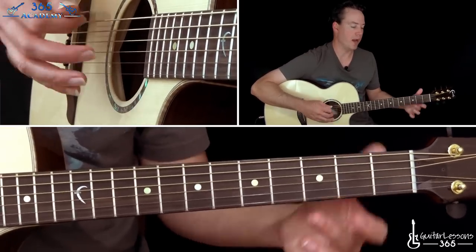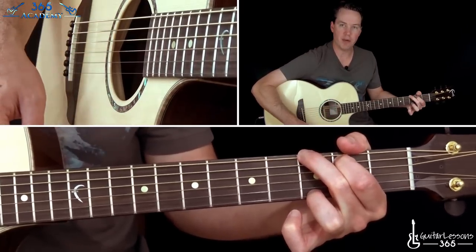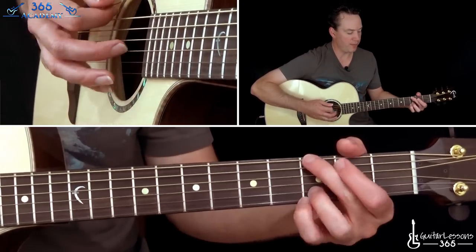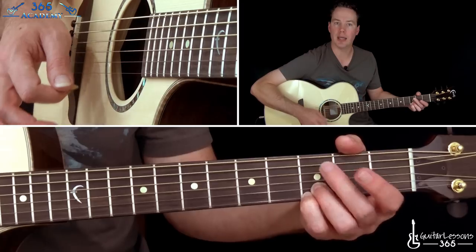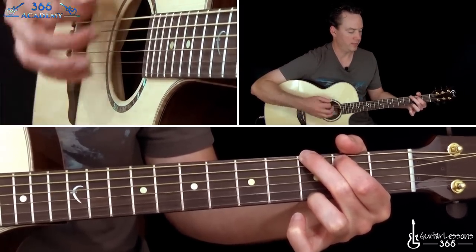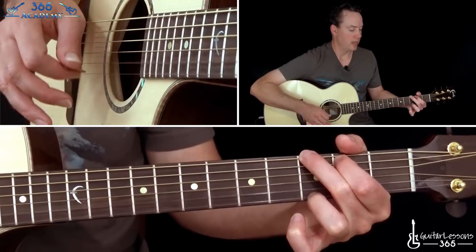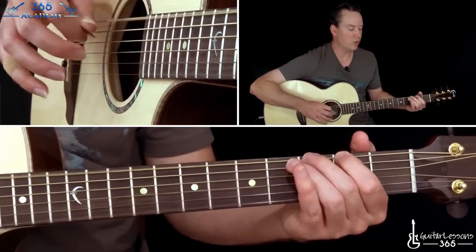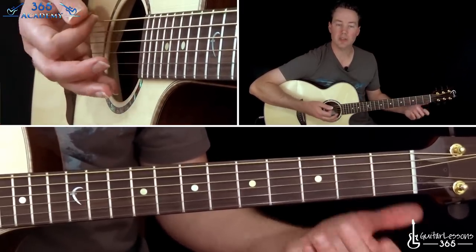Then we go to a G major chord. This is the version of the G major chord that has the open B string, so you don't have the 3rd fret on both the B and the high E. Then he has a little fill which just goes 2, 3, 0 on the low E string.